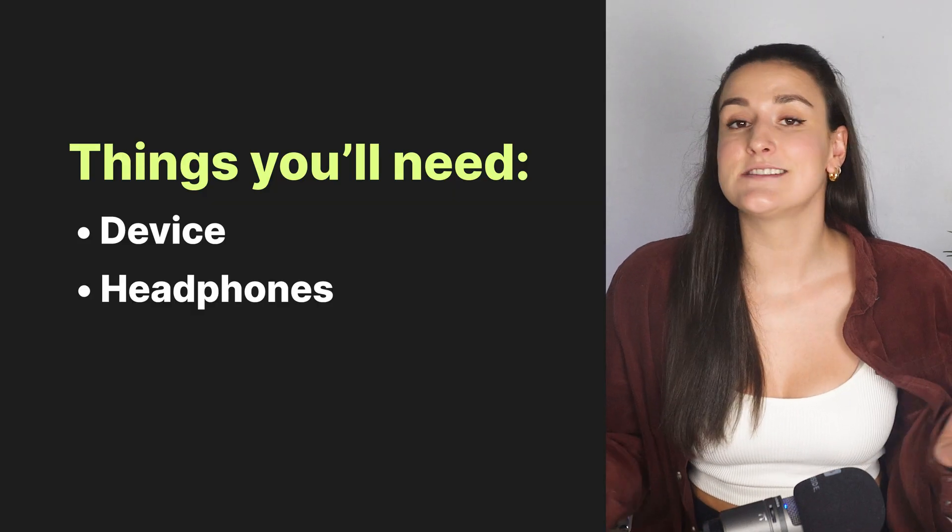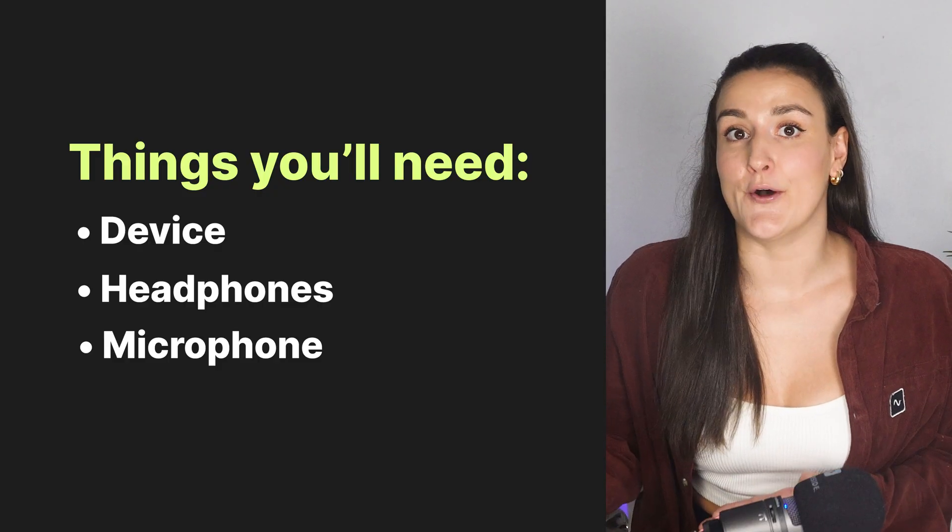You'll need a pair of headphones. For this, you can use any headphones lying around the house. When it comes to your microphone, if you're on a laptop or desktop computer, using a USB mic will give the best audio quality, but you may not have one of those. So you can also use the mic on a pair of wired headphones or the built-in mic on your computer.